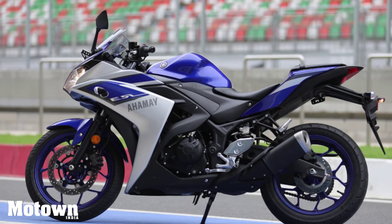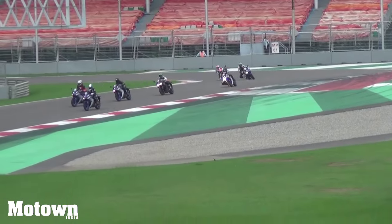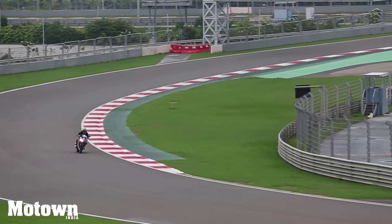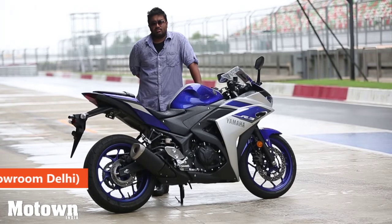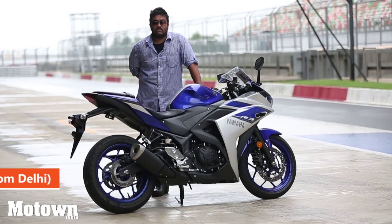The R3 is available in racing blue and black lightning colors. It carries Yamaha's racing DNA and we feel it is one of the better offerings in the segment. It has great looks, fantastic performance figures, and comes in at a decent price point, with a starting price of Rs. 3,25,000 ex-showroom Delhi.